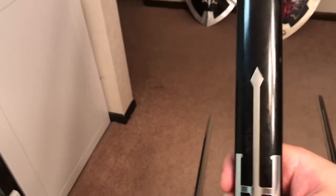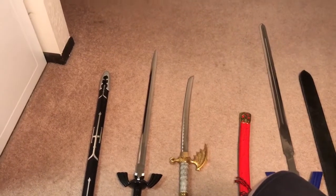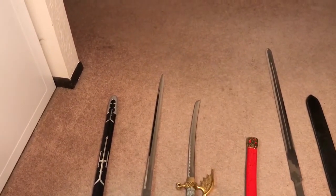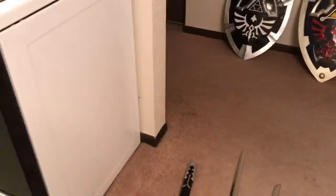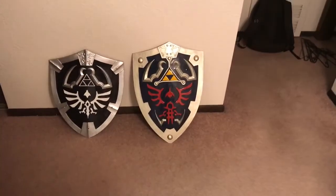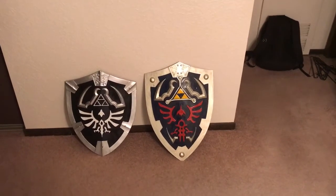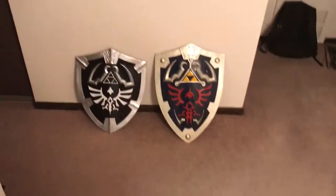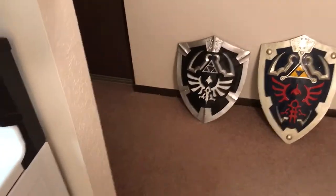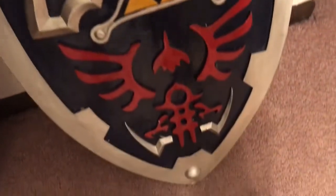Those are my swords so far. The main ones I really wanted were the Legend of Zelda Master Sword and Hylian Shield. Speaking of Hylian Shields, let's go take a look at the shield components of these two swords. I'll swoop up with the camera — along that wall we've got both light and dark Hylian Shields. The light one is actually bigger because it came with the bigger sword.